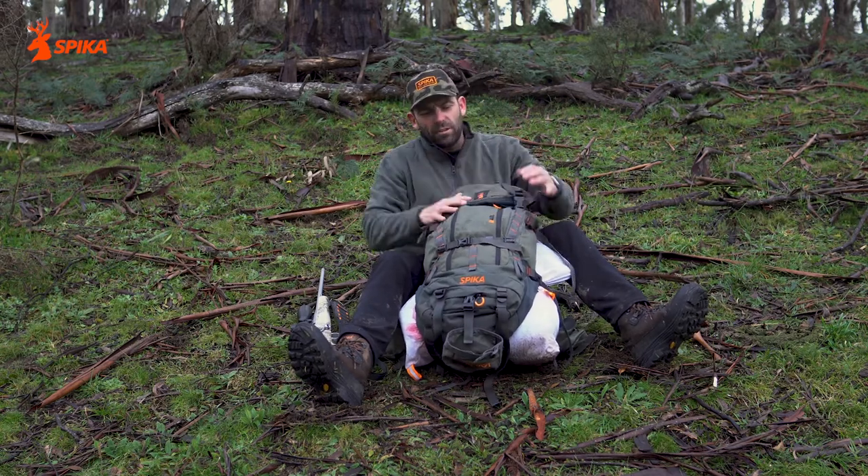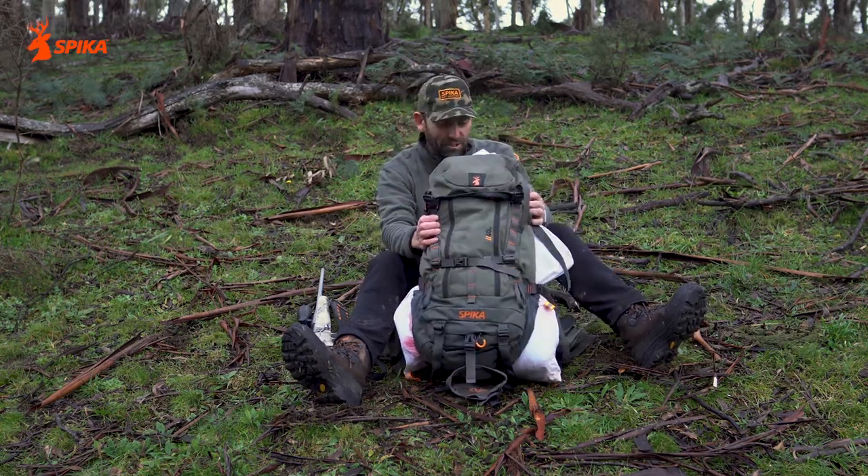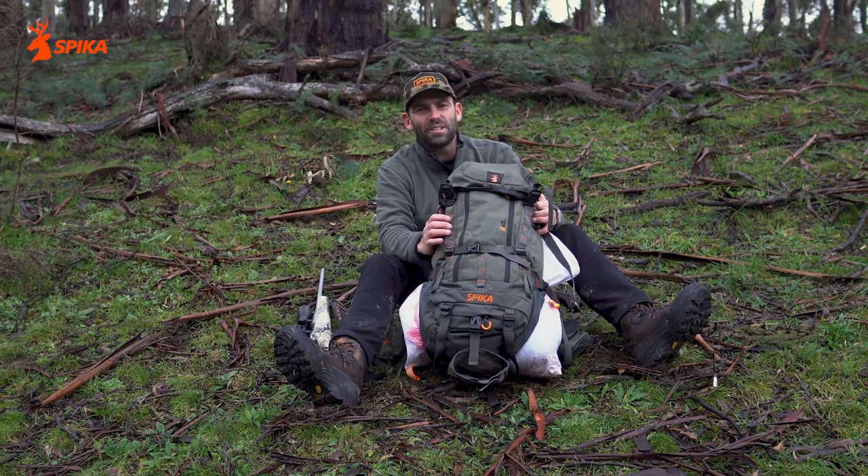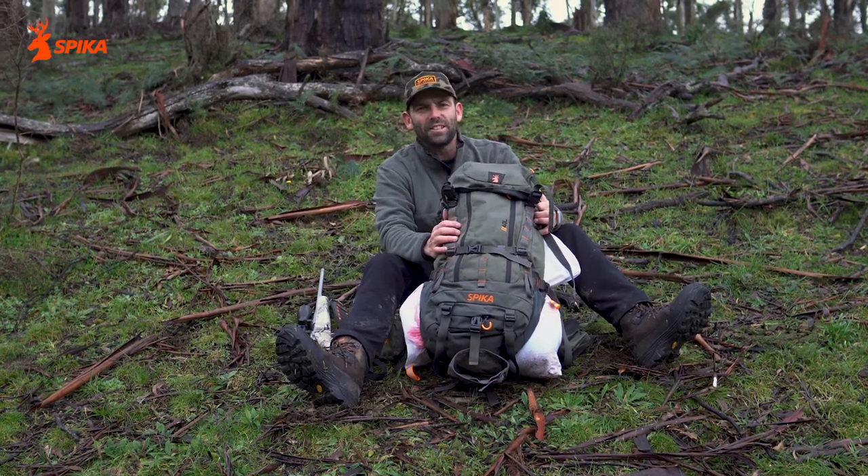We've been working on this pack for a long time now. It's been used and abused. I hope you enjoy it as much as I do and look forward to seeing you in the bush with it soon.